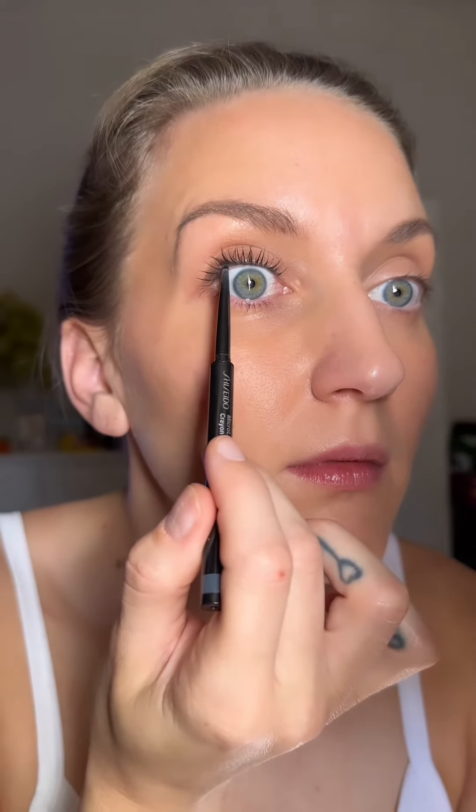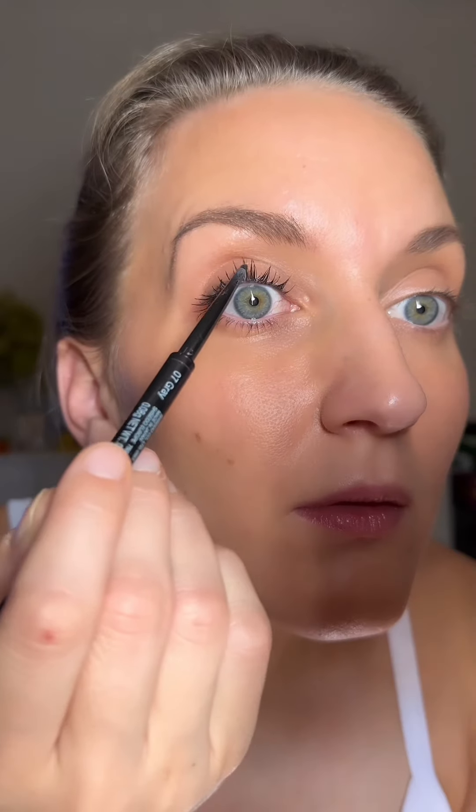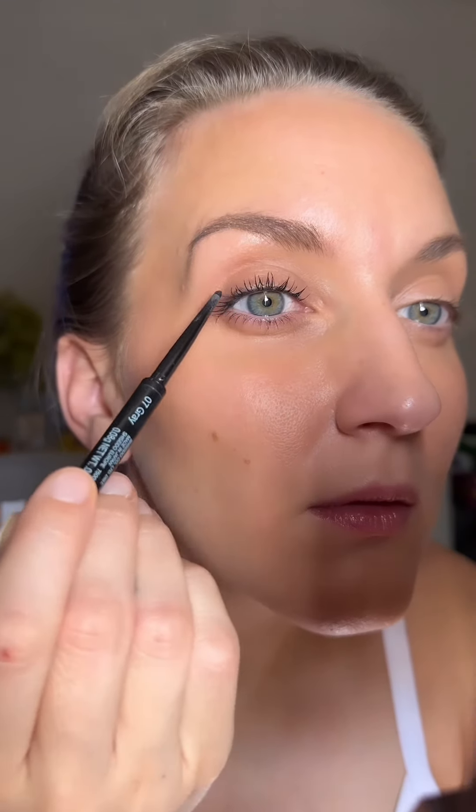I take my thin eyeliner and place it right in between my eyelashes — just wiggle, wiggle, wiggle right into your lashes. Make sure you're not lining too much on the inner rim, because we don't want it to transfer; we just want it to look like we have super thick lashes and not like we're actually wearing anything on the eye at all. I do this twice just to make sure, since my mascara is still wet, so I want that line going right in between those lashes.